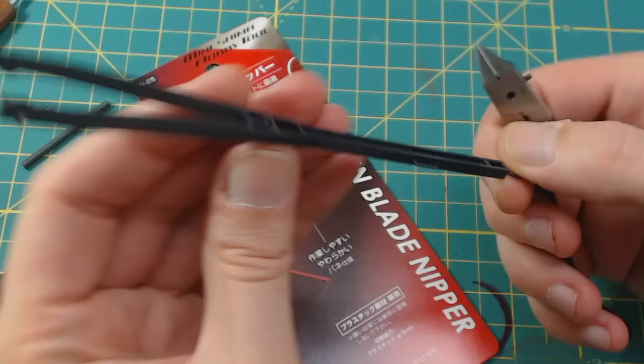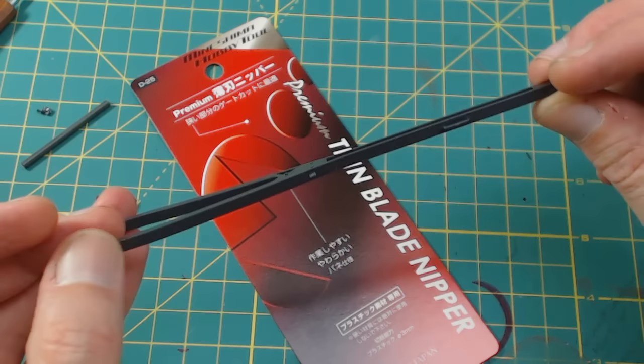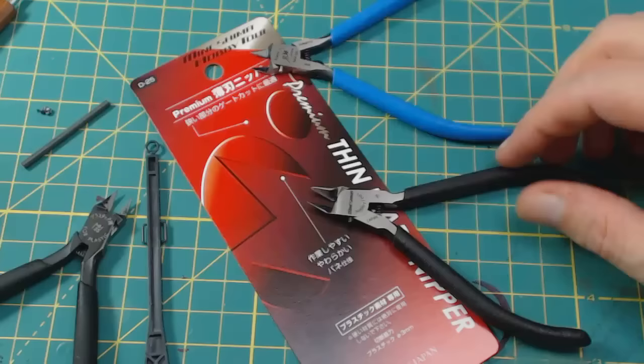I'm going to give these a test run on the Banshee. I'm not noticing any real stress marks — seems to be working pretty good. A little bit of a tear in the center of that one just because it was thicker, but the rest of these came out pretty nice and smooth. Not even feeling any real variation in the plastic.